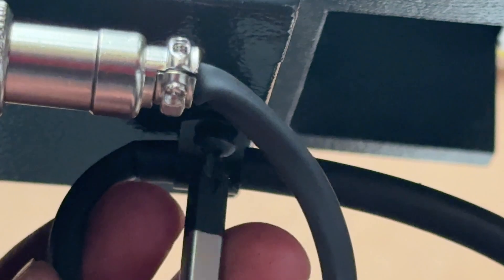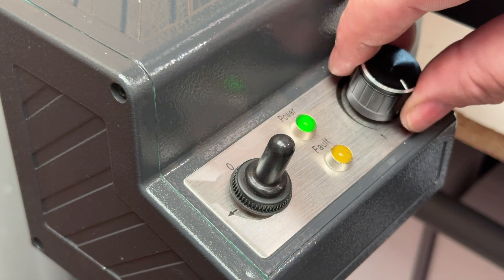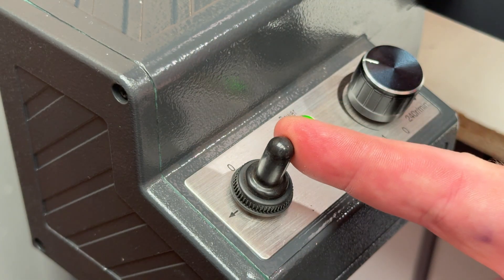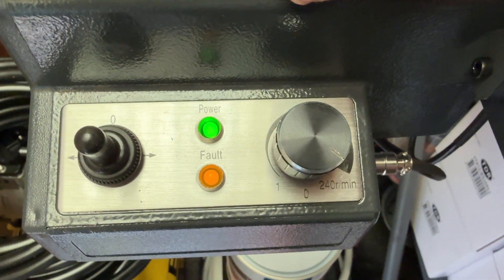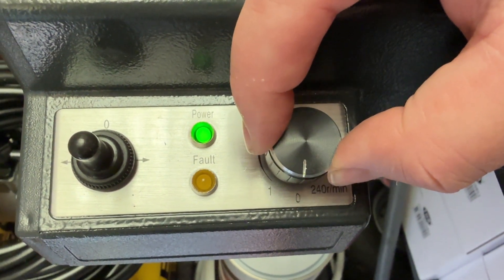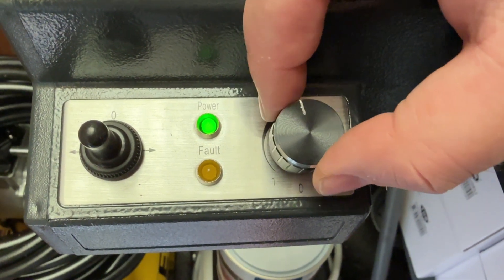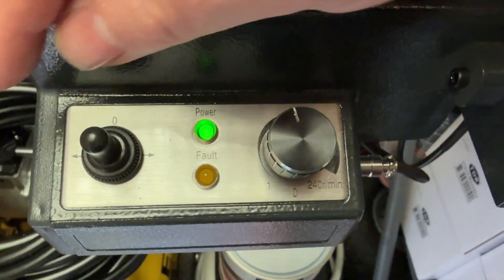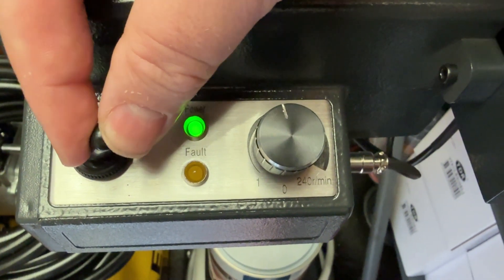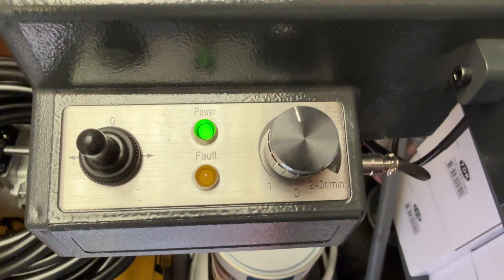Now we can power it on and make sure that everything is working as expected. The green LED indicates there is power to the unit and the amber one will light if there's a fault. I noticed that the fault light comes on if the mains power is connected when the speed control knob is already engaged or in any position other than off. I assume this is a safety feature so that the table doesn't just start moving unintentionally when you first power it on. You can reset the fault light simply by turning the speed control knob to the off position and then back on when you're ready to start.